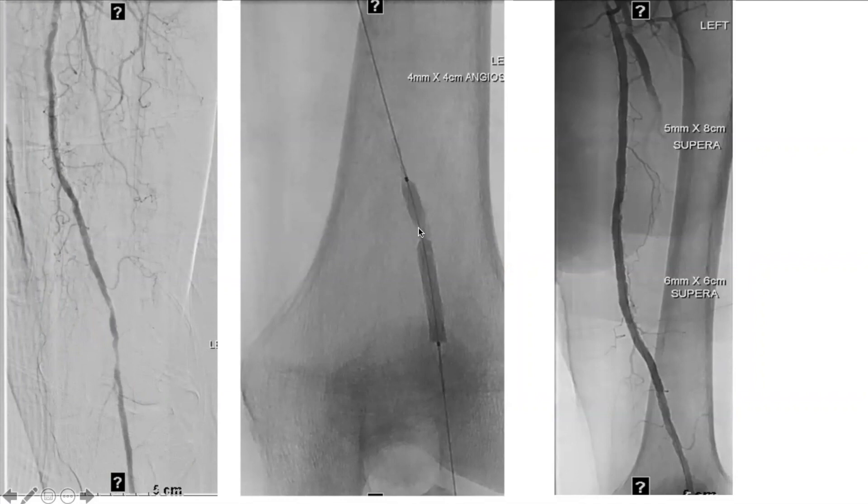The AngioSculpt has nitinol wires going around the balloon. What that does is it creates cracks in the plaque and the stenosis as it expands. Anecdotally and looking at our own internal data, we tend to have better success with lesions using this, especially if you're going to use a scaffold — whether a bare metal stent or anything else.